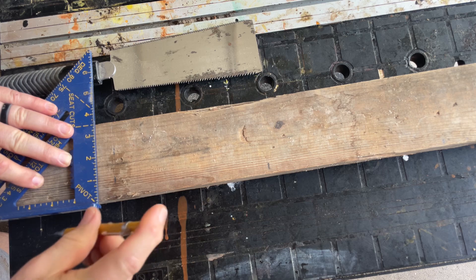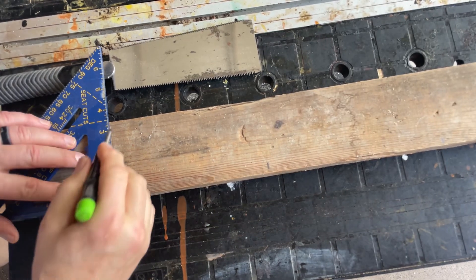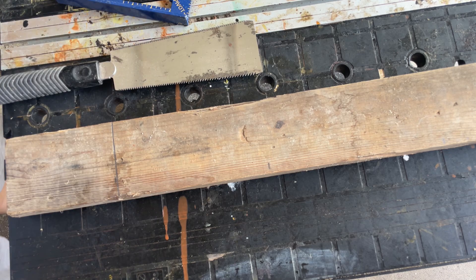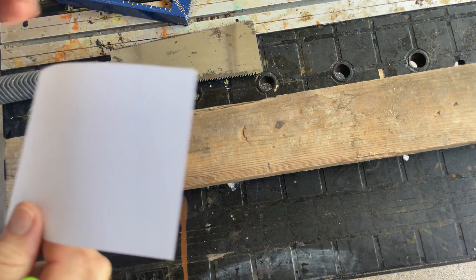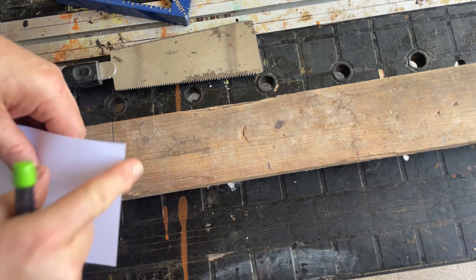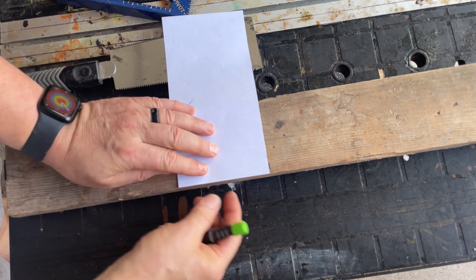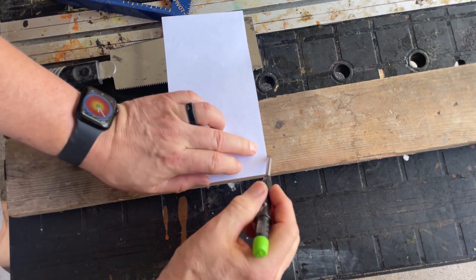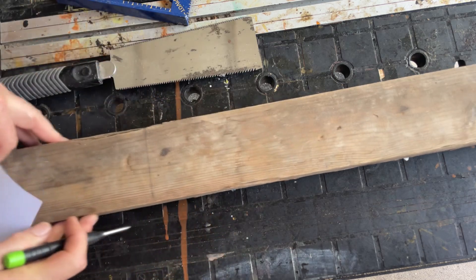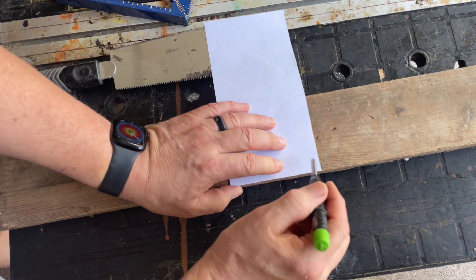With a square, you can mark it off so you can see where you are. If you don't have a square, this is just a strip of paper — I know this paper is square, so I can take it and line up one of your edges along here, then just draw along the sheet of paper to give you a nice square edge.